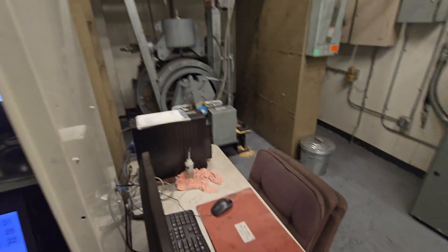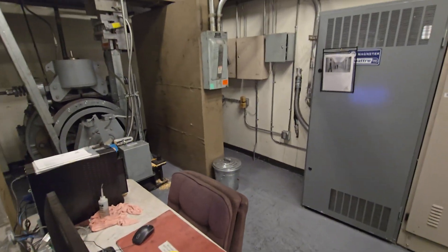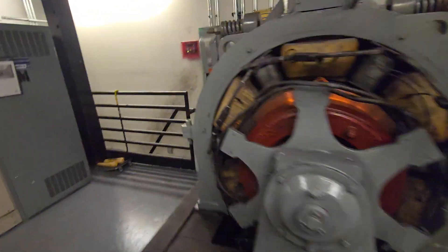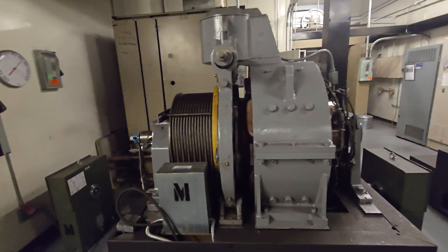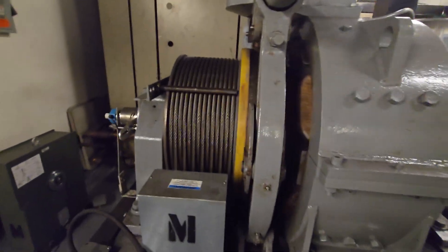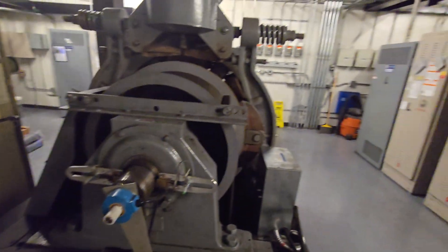All right, we are back at an undisclosed location — some more. We have some Montys. These machines go 1200 feet a minute, 1980s. There's the safety governor — it's a replaced one.